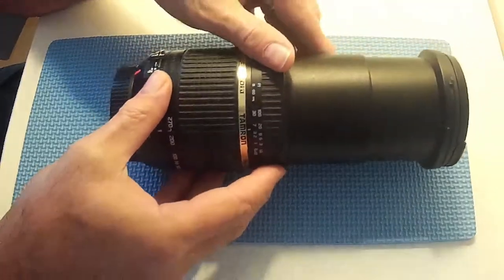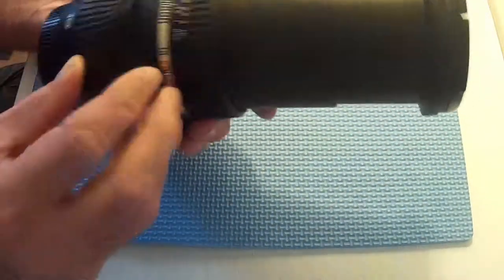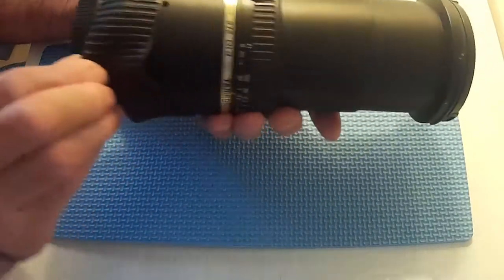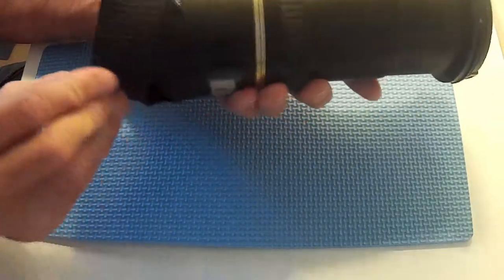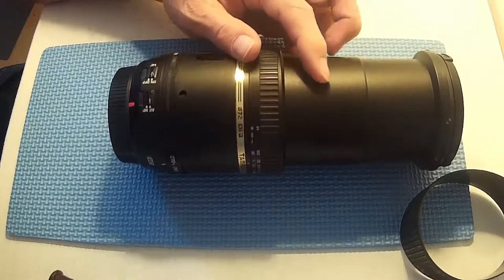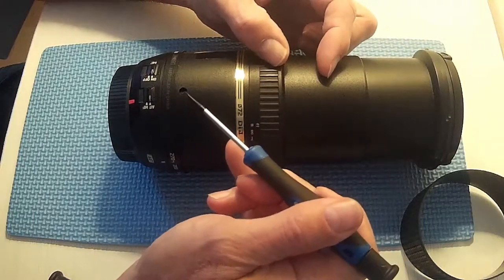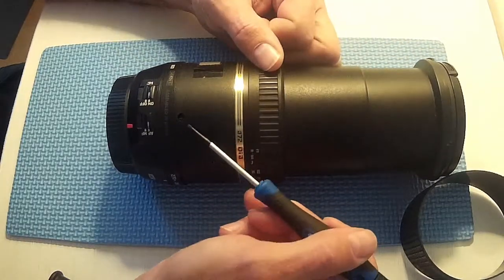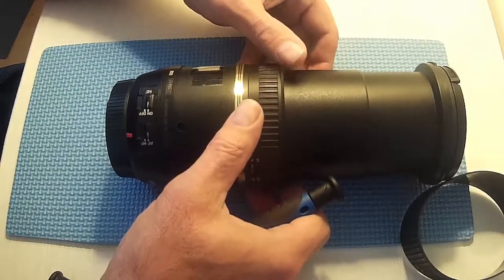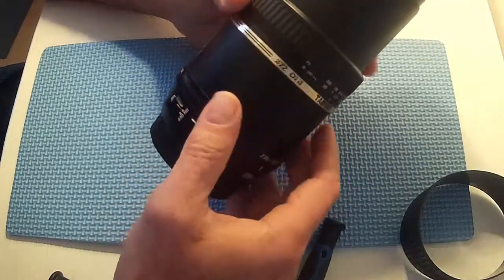One of the fixes I saw on YouTube for a similar problem was to access a little screw under here. So we'll take this ring off. What it said on YouTube was if it sticks at 35mm roughly, then adjust this little screw. Now as you can see there's no screw there. So I don't know what's happened to this lens. I got an estimate to get it fixed and it was going to be 110 quid plus postage.